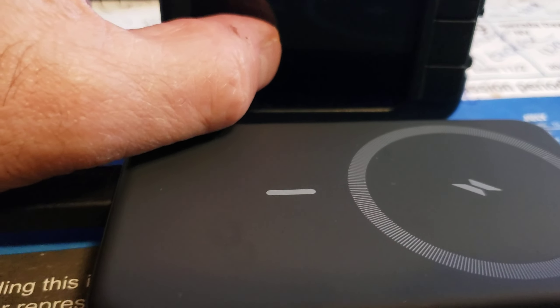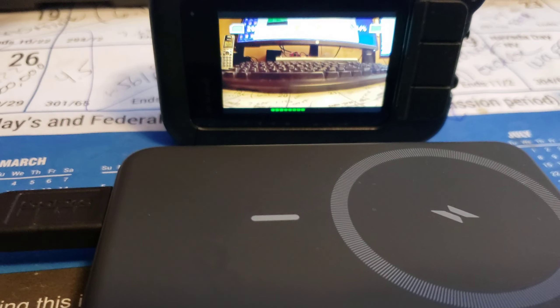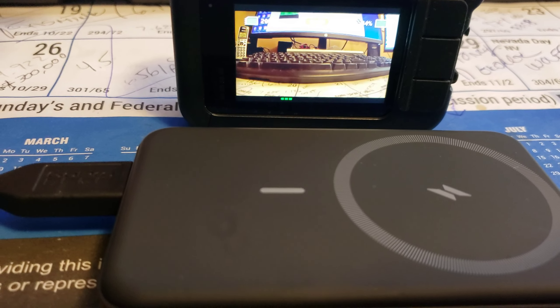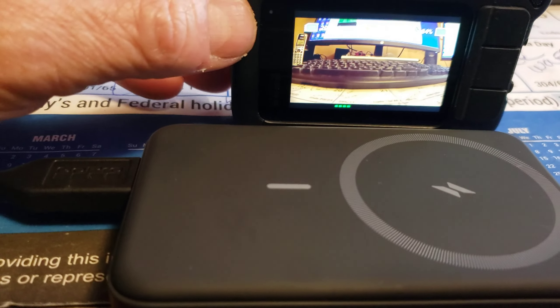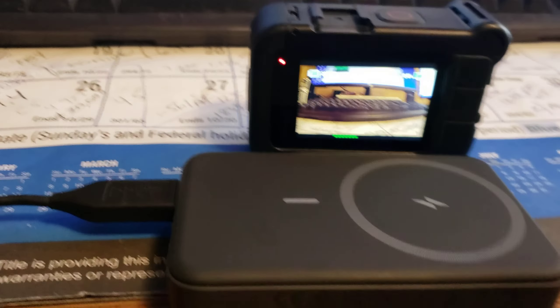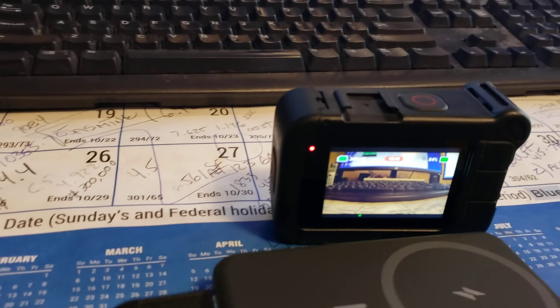All right ladies and gentlemen, I'm back. We went from 89% to 84% in five minutes. Like I mentioned, this thing lasts one hour on that battery. So here we go, I'm going to plug in the Anker.